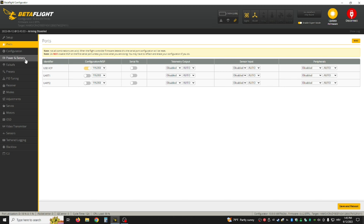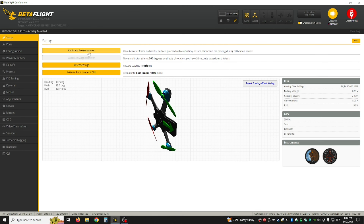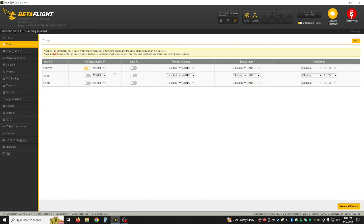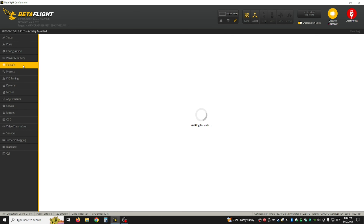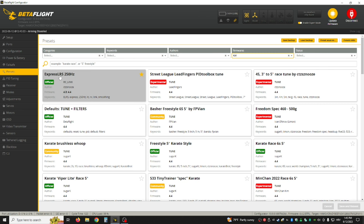Then basically in the Ports tab, you also want to calibrate the accelerometer — just put it on a flat surface. In Ports, don't touch anything. In Configuration, I put it to 8K with accelerometer on. In Presets, this is crucial: you want ExpressLRS 250Hz, or any rate you want to run — if you want 500Hz you can download that.